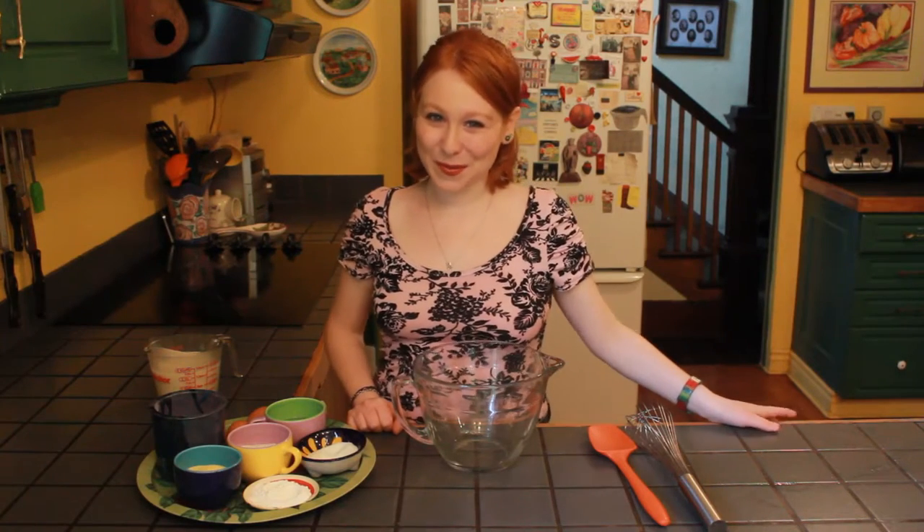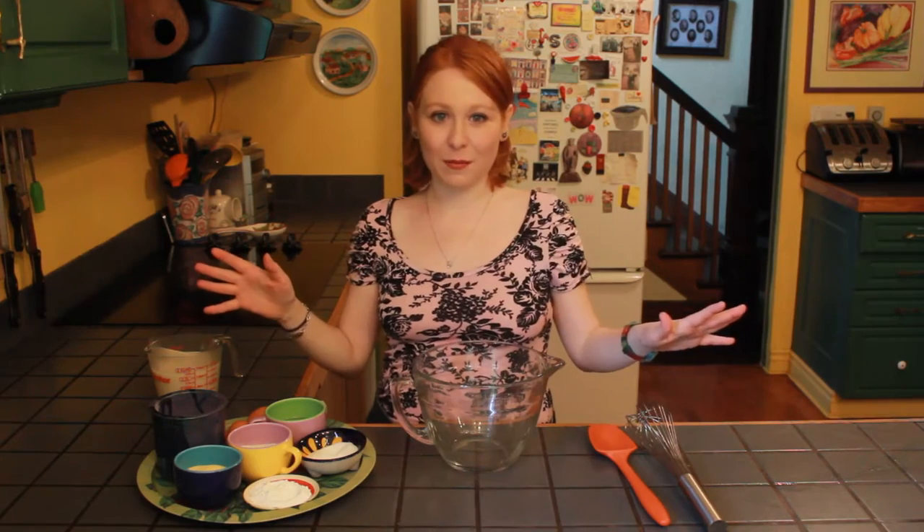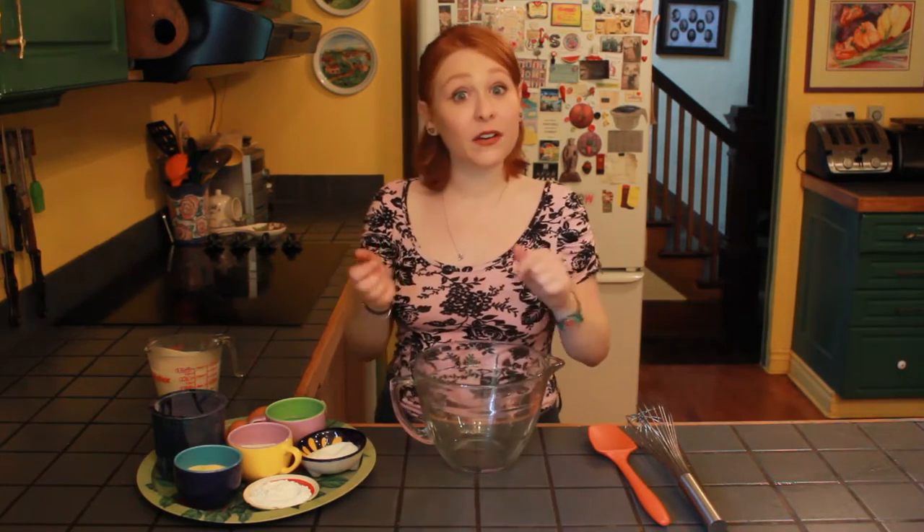Hi guys, I'm Ravina and welcome to my kitchen. Today I'm going to show you how to make amazing waffles. This is the recipe that my family has been using for as long as I can remember, and they're so delicious and they're very versatile.